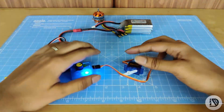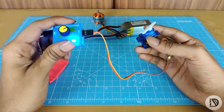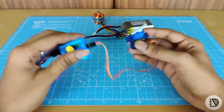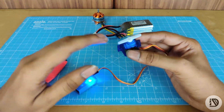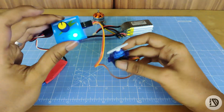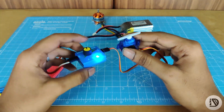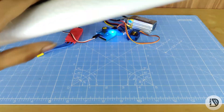Now the servo tester — we have to adjust. This is for a radio-controlled device build. We have to fix this and connect it. The rotating direction, the neutral direction — it is a neutral position. In the servo tester, you have to check the same.